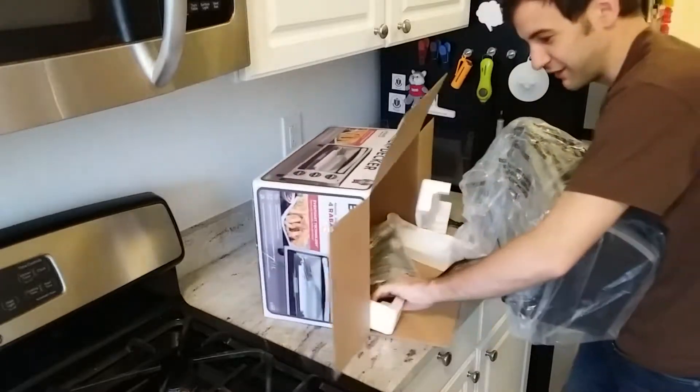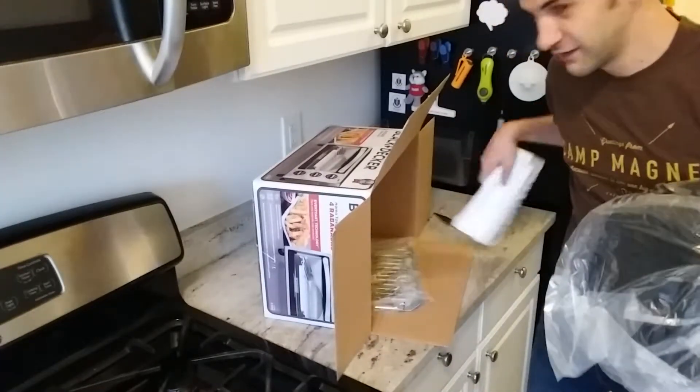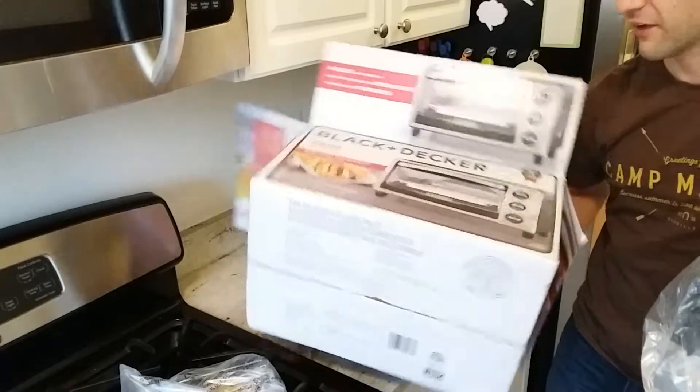Got a cord here — typical. Let's get this styrofoam out of here. Accessories. There goes this box.